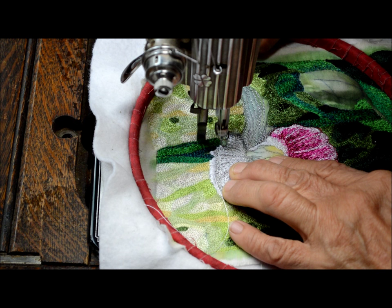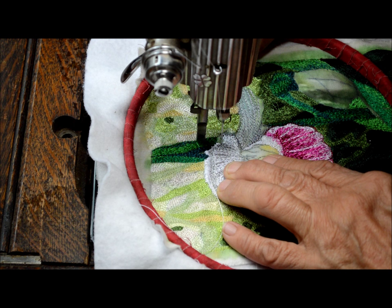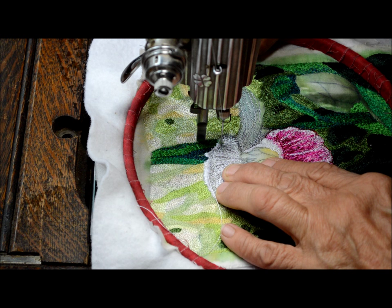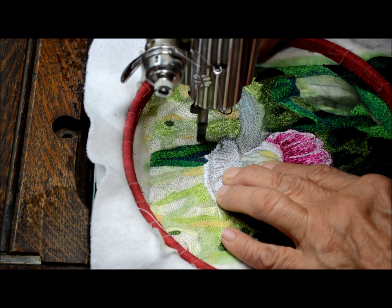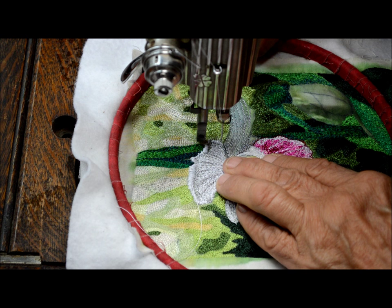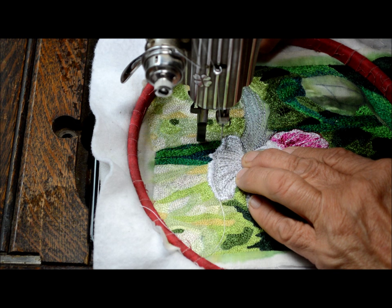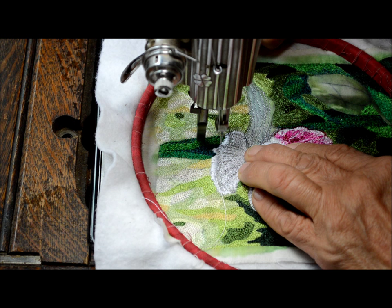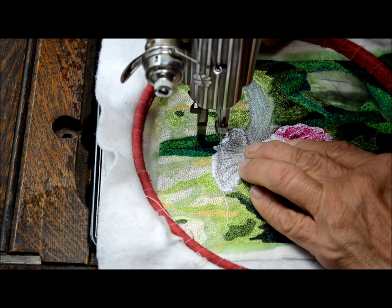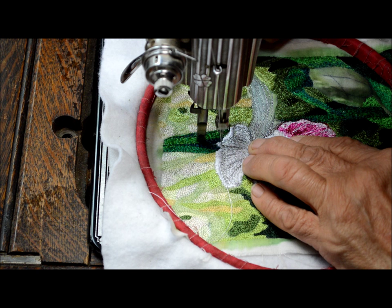I'm just going to keep going. See how slow I can make the treadle go? I can place my stitches exactly where I want them. I'm just going to work over that a little bit and make it stand out a little bit more. I'm going to try to clean up my jagged edges a little bit, which I can do with this stitch too. When I'm done, I'll just come back. You can see how much more depth that will give to the petal.